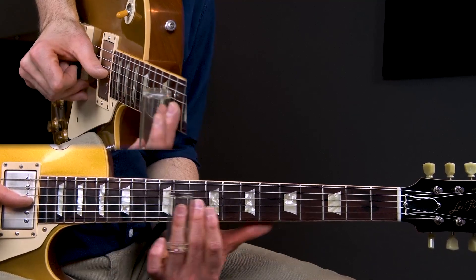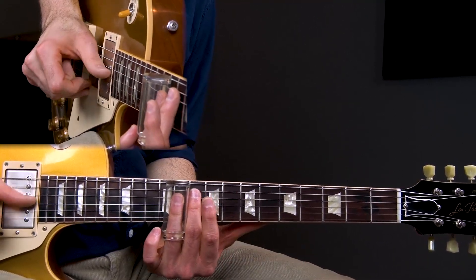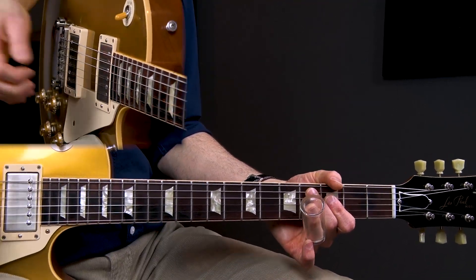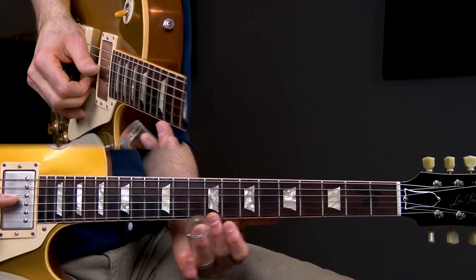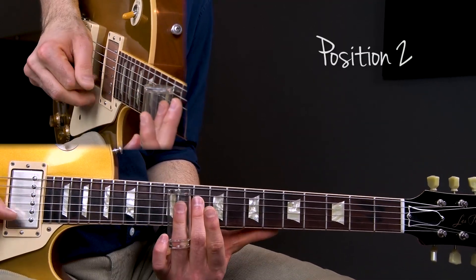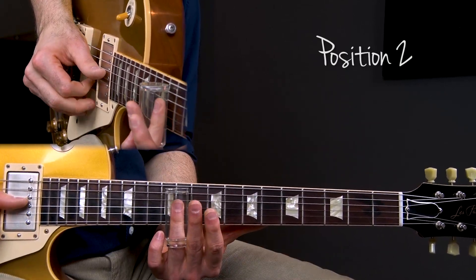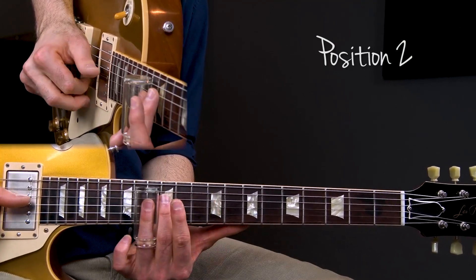In lesson one, I want to talk to you about open tuning — the slide tuning that Duane Allman uses — a little bit about the tone, and a few things to take into consideration when you're playing slide guitar in open tuning. In lesson two, I want to show you the three main positions that Duane Allman uses to play all his slide guitar solos, as well as the things to take note of when playing in these positions.